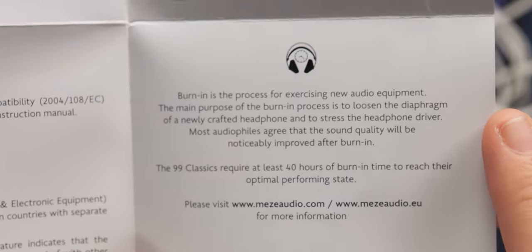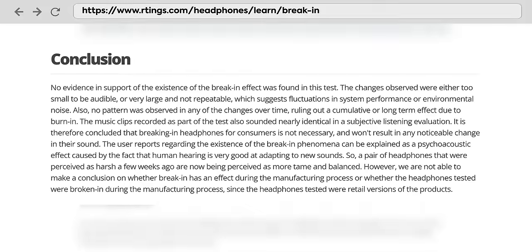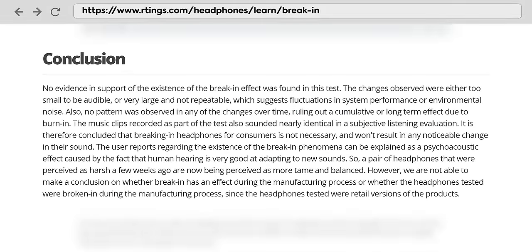Burn-in is the process for exercising new audio equipment. The main purpose is to loosen the diaphragm of a newly crafted headphone and stress the driver. Most audiophiles agree that sound quality will be noticeably improved after burn-in, and the 99 Classics require 40 hours of burn-in time. But I have some thoughts: one, there is pretty much no evidence that burn-in is a noticeable effect or required on pretty much any headphone. Two, if it is required, why aren't they doing that themselves before shipping it? Why would they send me something that doesn't sound good when I buy it?